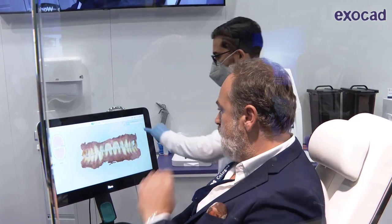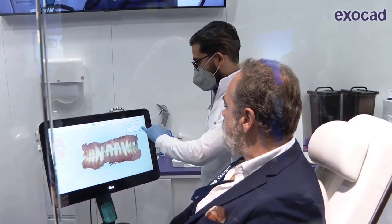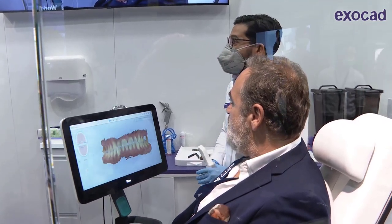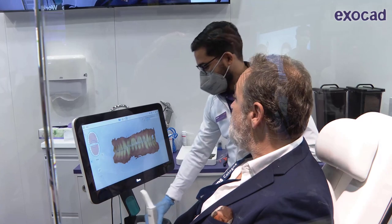This scan will now be calculated and sent to the cloud, where it will be seamlessly integrated into ExitCAD with all patient details.